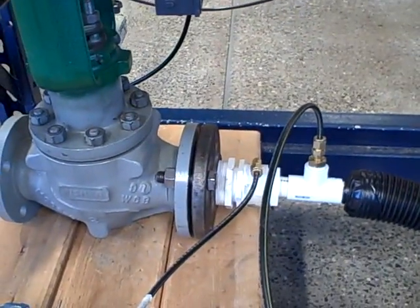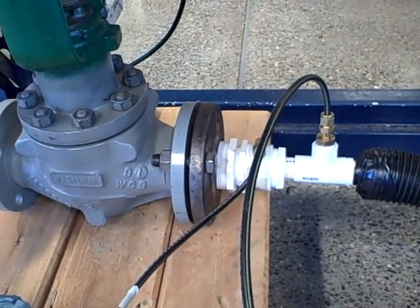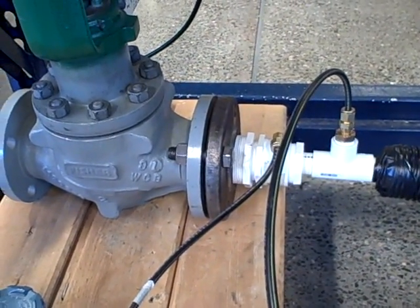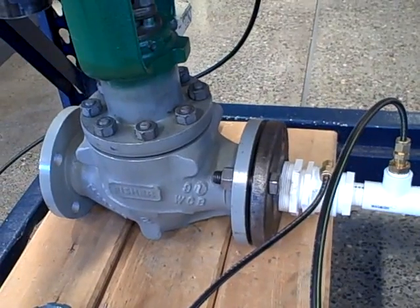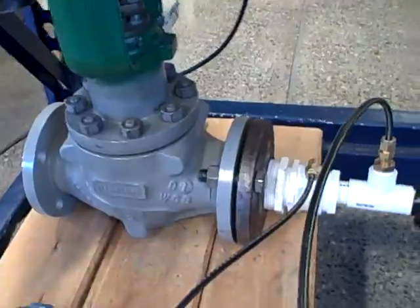So I'm going to fire up the vacuum cleaner, get this thing running in automatic mode, show you briefly the graph and how this slip-stick cycle manifests itself. Then we'll come over here and actually watch the valve try to maintain flow but fail to do so as it slips and sticks up and down. So here goes the vacuum cleaner.